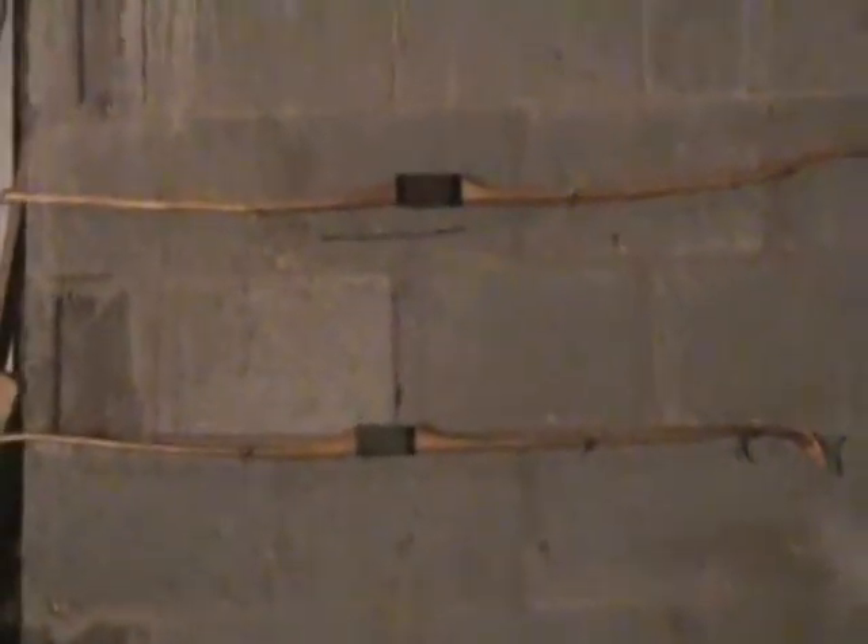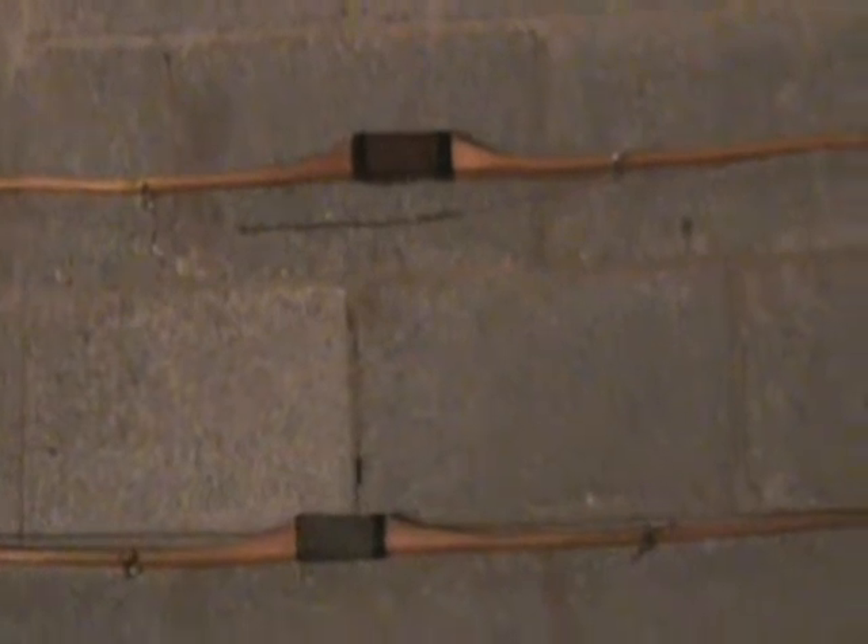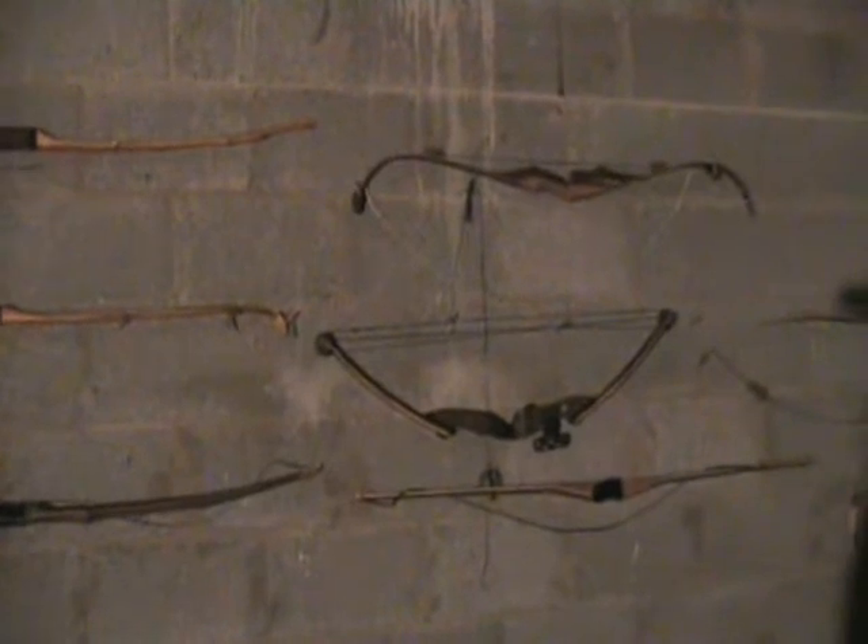These are my bows. I got some wood bows — Osage orange, ash. An old compound, but I don't use that.